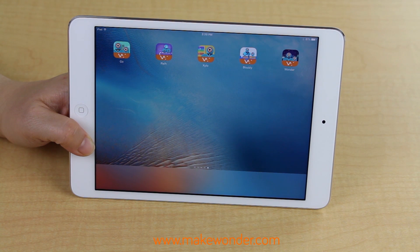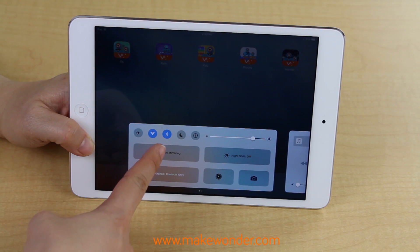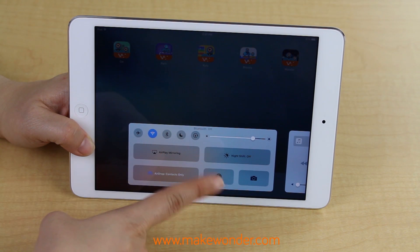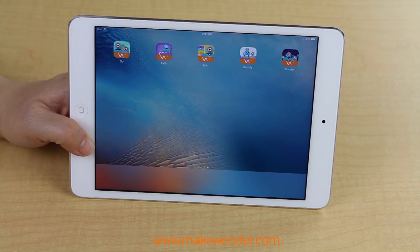Once you have downloaded the apps, the robots use Bluetooth to sync to your devices, so you don't need Wi-Fi to use the apps and robots. Make sure that you have a compatible device with Bluetooth 4.0 LE. Our apps work on many iOS, Android, and Kindle devices.